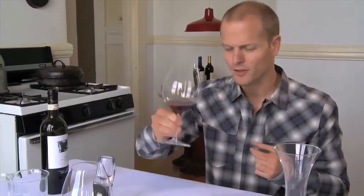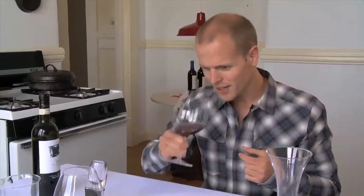You can do this over each glass. Swirling is also one of the methods by which you can achieve aerating, but on a very minimal level — an excuse to have wine.